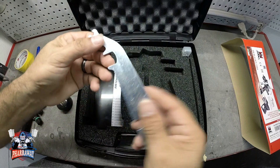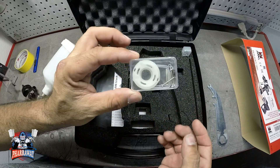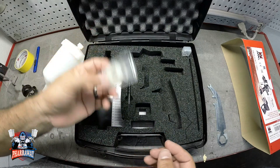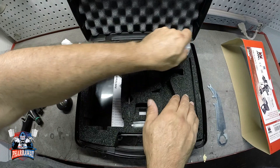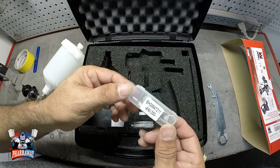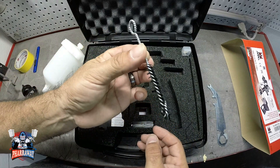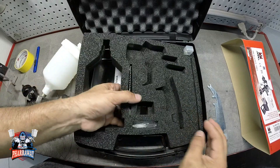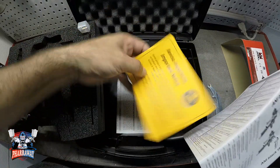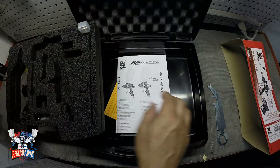So you can disassemble. It comes with some new gaskets in case you need them — I'm pretty sure I'm not going to use these, but it's good to have. Everything's included to rebuild the gun in case you need it, but I never need them. It also comes with a little brush, and on the bottom you got your manuals and warranties and everything.